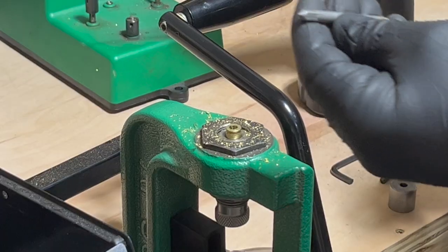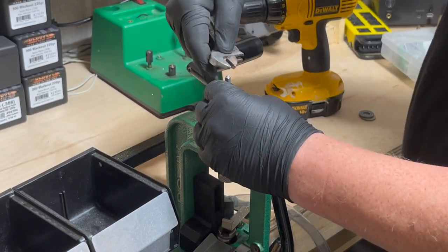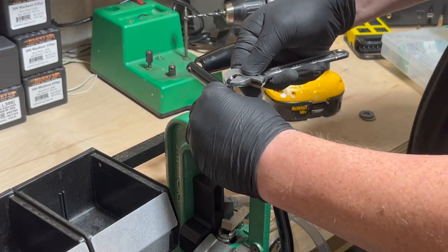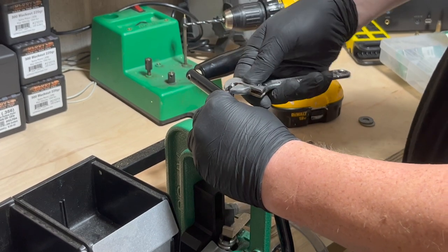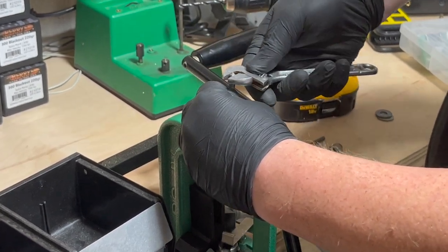Second step is to use the RCBS tap. I just use an adjustable end wrench to slowly turn this into the case. If you meet too much resistance, you may have to back it out just a turn or two.